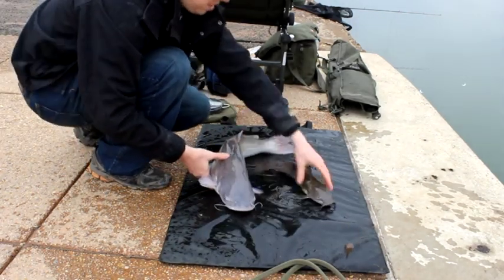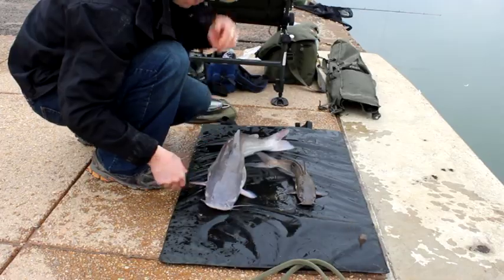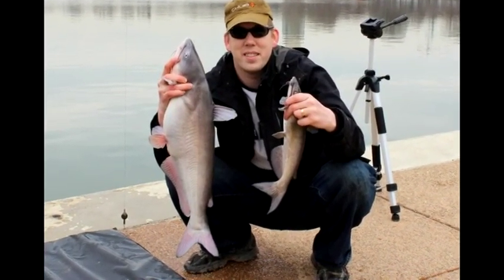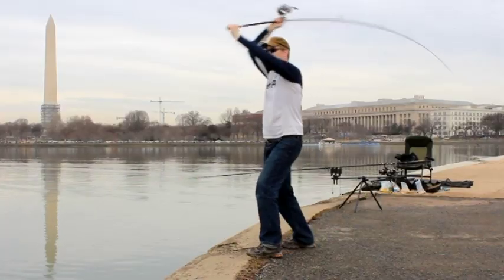That one on the third rod ended up getting away from me, but I landed two of the three. You can see I had a nice little ten pound blue catfish and his little brother — a little channel cat.